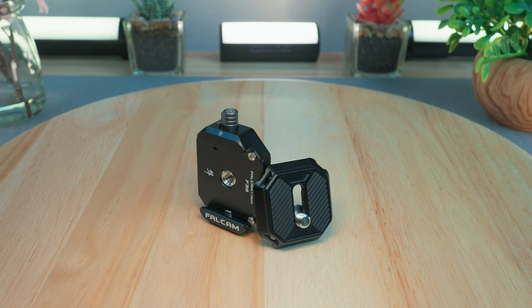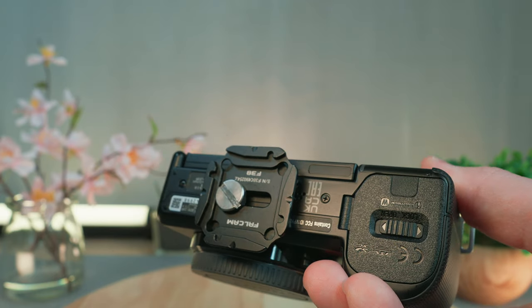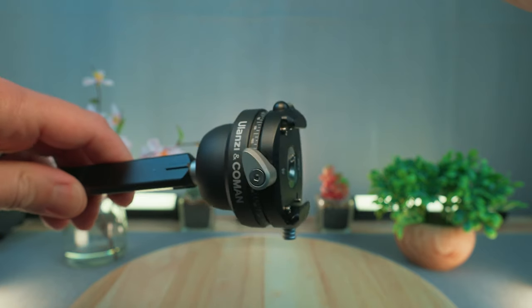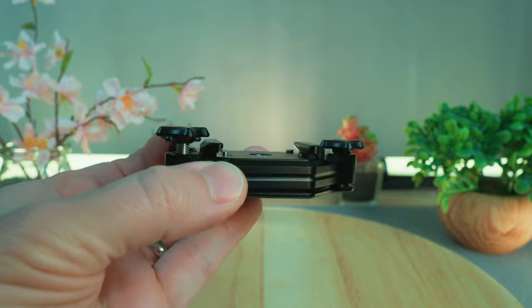I really like the Ulanzi F38 system and that's what I use on all of my equipment. It has a solid build quality, lightweight, and a very low profile height to it. In its base format mount, you have the top half that attaches to the bottom of your camera or camera cage, and that fits into the bottom half of the mount that you can attach to many other pieces of gear like tripod heads, monopod heads, sling mounts, and they also make a backpack strap mount for them.